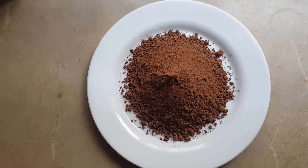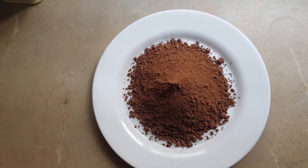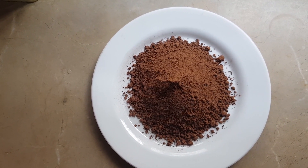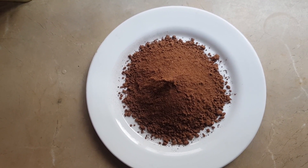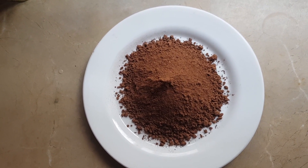This is the cocoa powder that we are going to use to make the warm chocolate. You can buy it from any store, as there are various brands. I am going to use the Hershey chocolate powder.